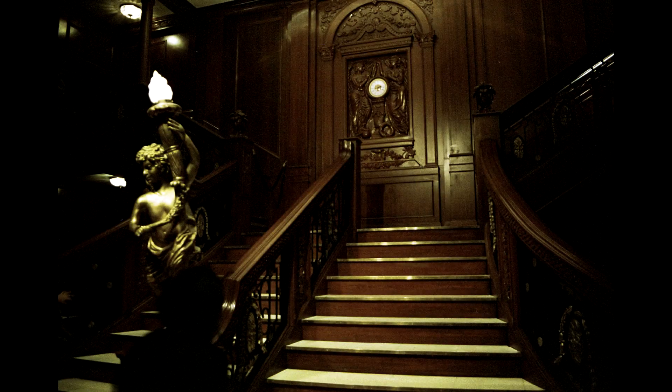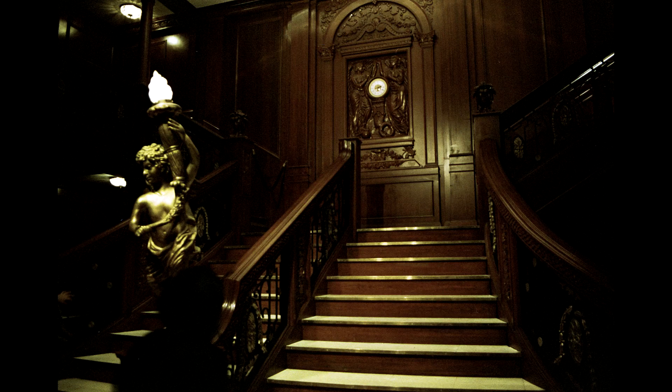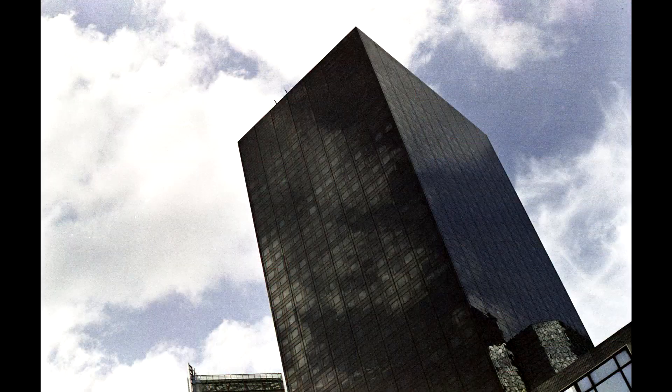These pictures were shot outside, but look at what happens when you use the film indoors in artificial light — that was the Titanic exhibition, and the results are impressive. The film has a huge exposure latitude, meaning you can use it from 100 to 400 ISO, allowing you to retain details in the shadows without blowing the highlights and vice versa. This is really an excellent film.